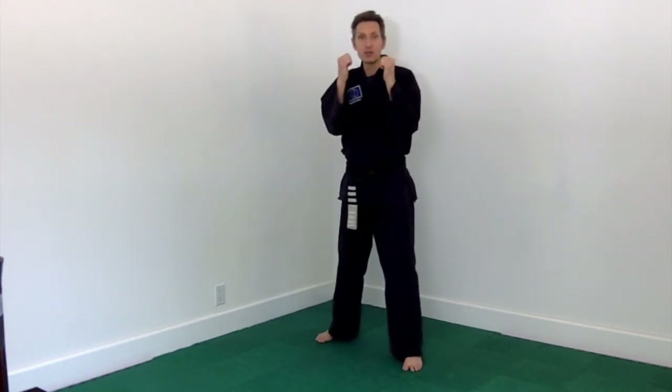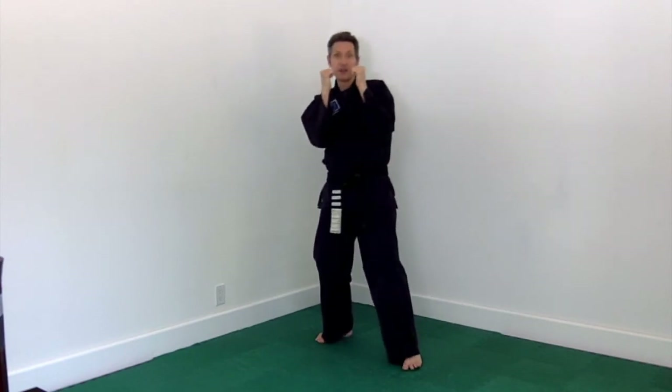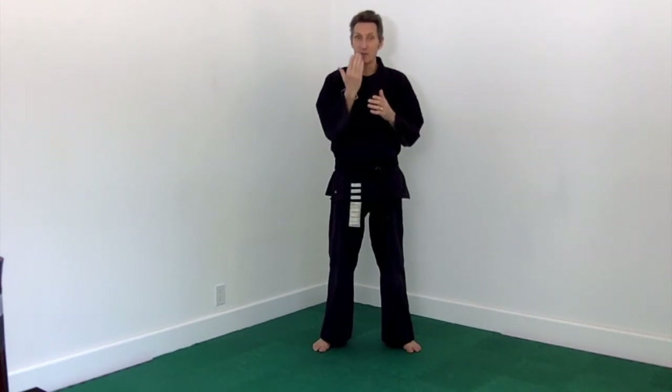Today we're going to talk about head movement — just three of the basic ones: fade, roll, and slip. I know a lot of people in martial arts think that's just for boxing or MMA or ring sports, but I disagree. In the real world, bullies and other predators are very good at selecting their victims, approaching them, and doing one thing that will intimidate, hurt, or capture — either psychologically or physically — their prey.